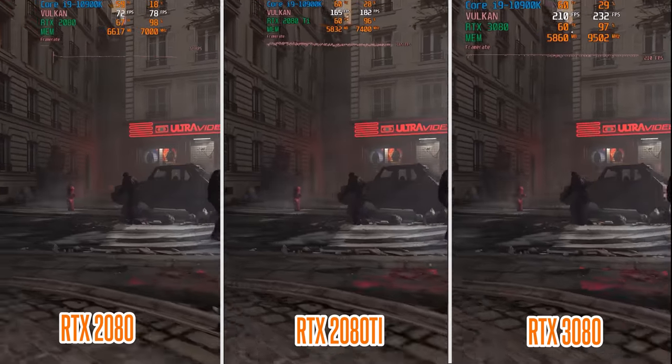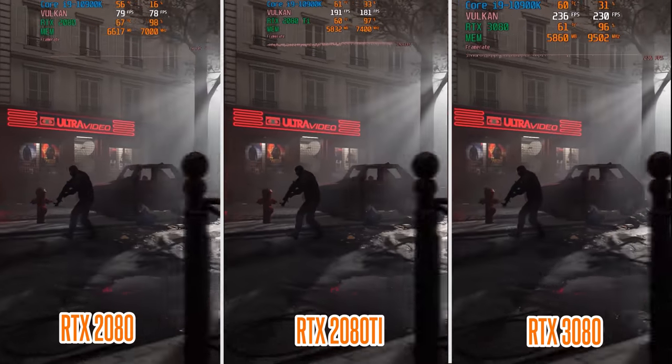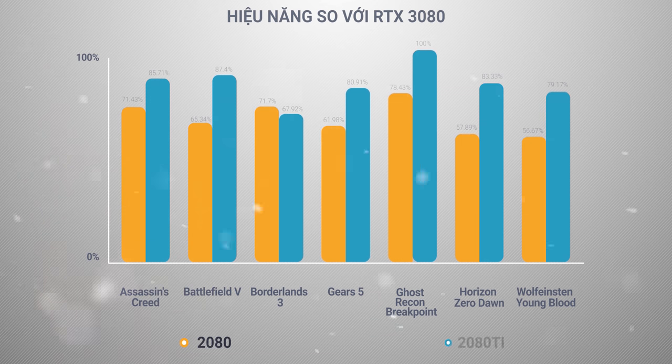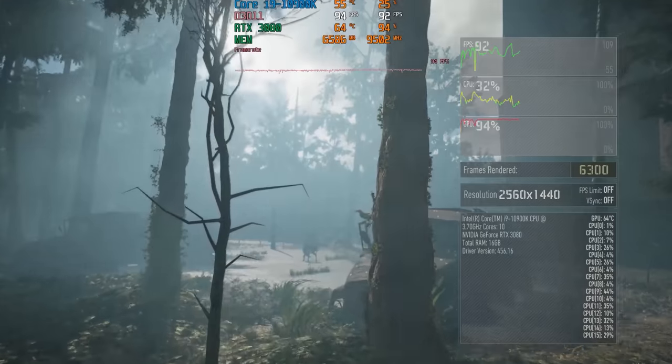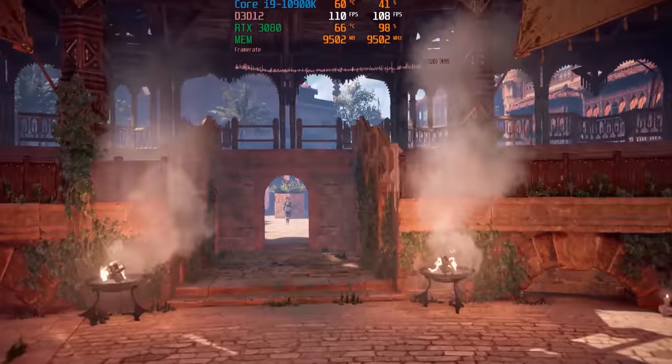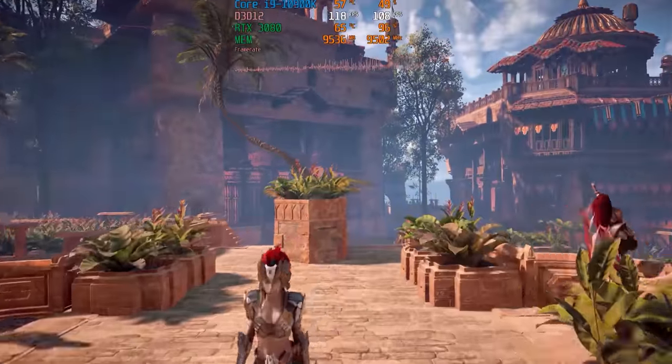So với RTX 2080 Ti, RTX 3080 đều có mức hiệu năng vượt trội hơn hẳn từ 10 đến 20%. Đặc biệt là ở Borderlands 3 cho mức chênh lệch tới gần 40%. Về tổng thể hiệu năng ở 2K, mức chênh lệch trung bình so với 2080 Ti là khoảng 15%. Những chiếc RTX 3080 sẽ cho các bạn trải nghiệm game đỉnh cao mượt mà ở các màn hình 2K có tần số quét 144Hz trở xuống.